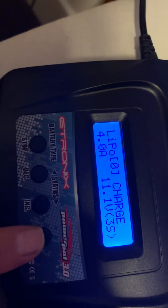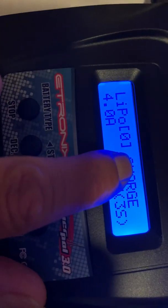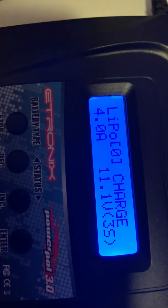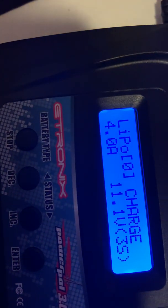To start charging, when you're on the correct setting on the LCD display, hold the enter button down and that will get you charging. You'll notice the connector on here — that's an EC5 connector, which is the battery connector.